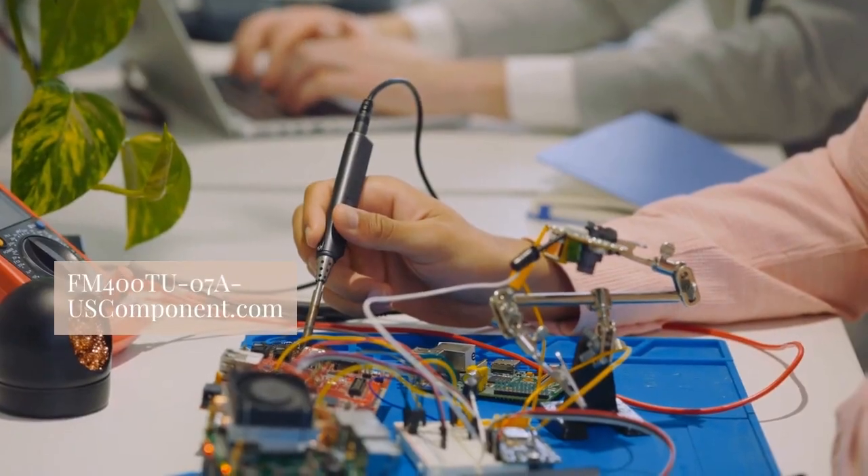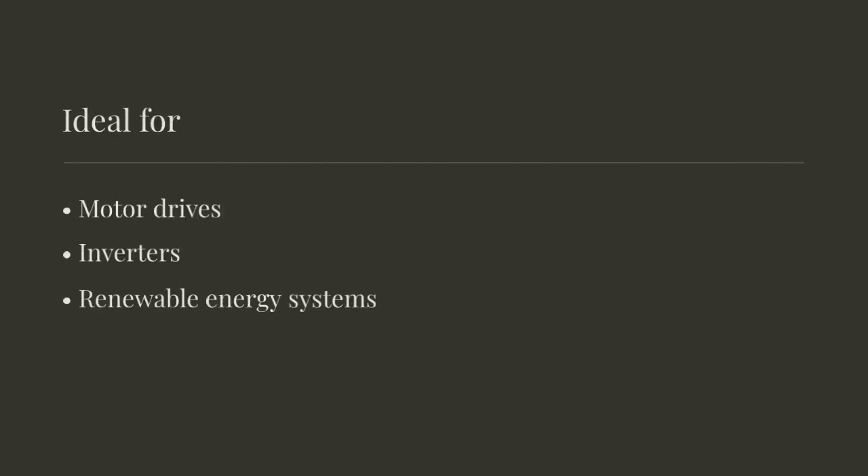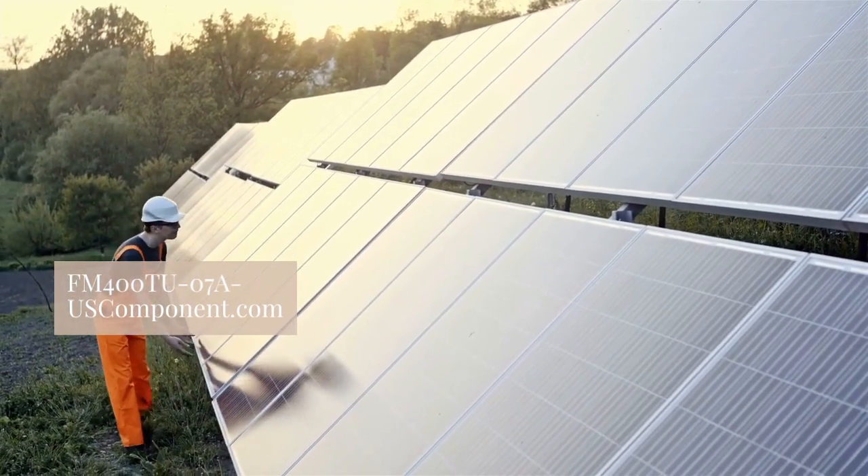Seamlessly integrating with modern control systems, it allows for easy installation and operation. Ideal for motor drives, inverters, and renewable energy systems, this MOSFET module consistently delivers efficient and dependable performance.